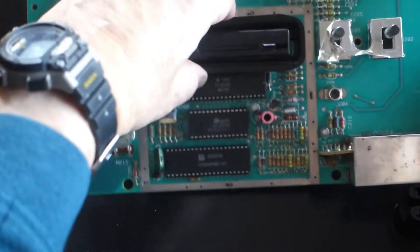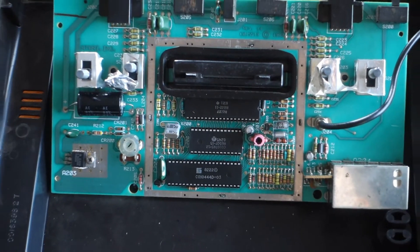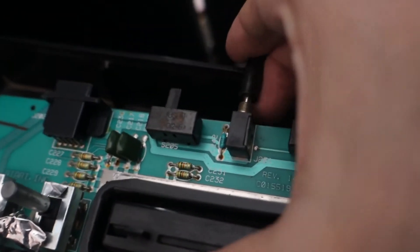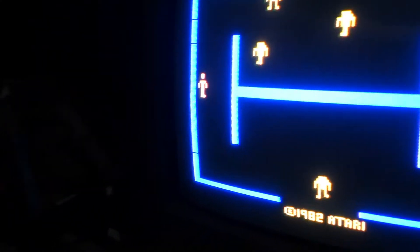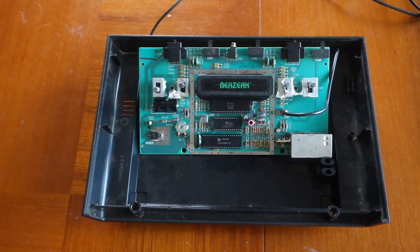Before I button this up, let's go test it out. Make sure the power is set to off, plug in the RF cable, and now I'm going to plug in Berserk — this is the moment of truth. I power it on and at least now it is functioning. That confirms that the RIOT chip has fixed the problem.